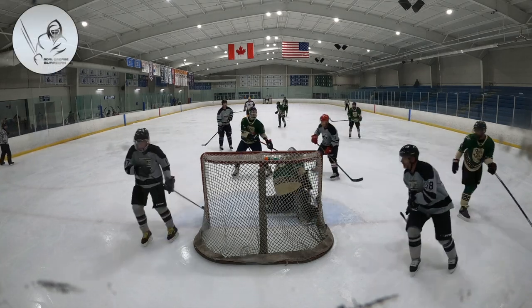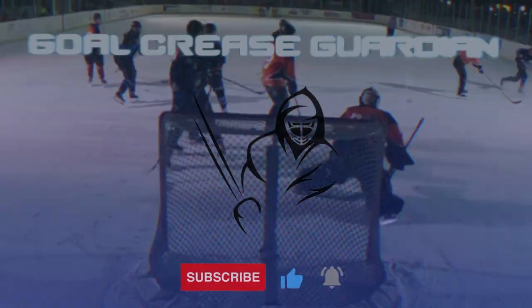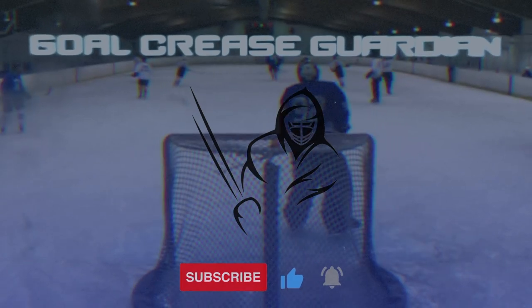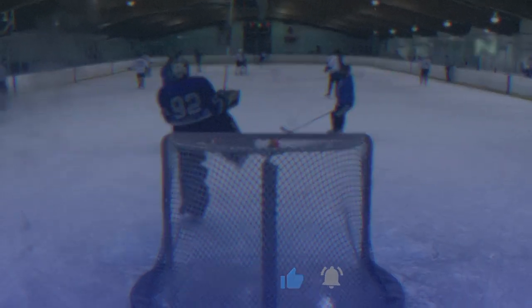You'll also notice that this jersey is huge on me. What's going on everybody? Welcome back to the channel. It is Matthew Schnoe's The Goalcrease Guardian.